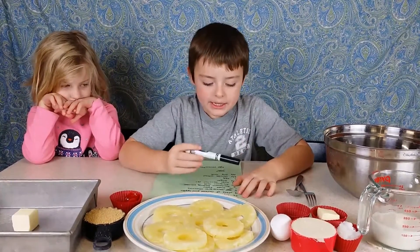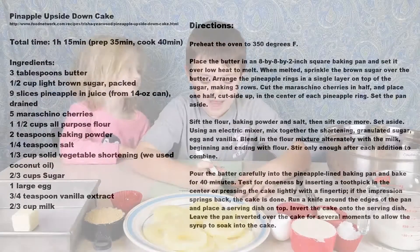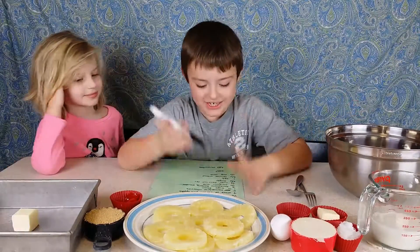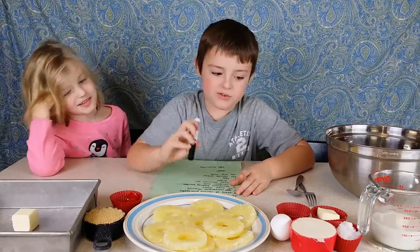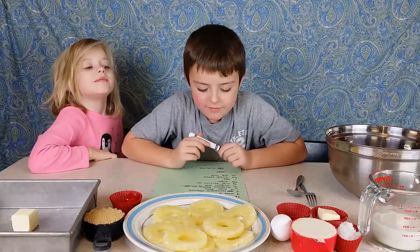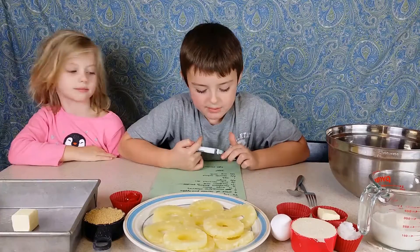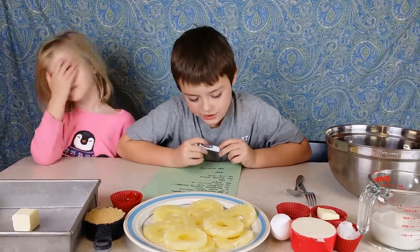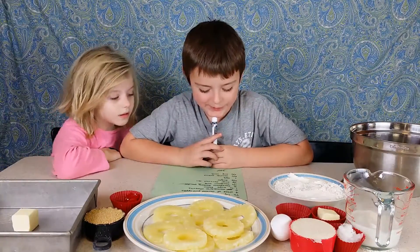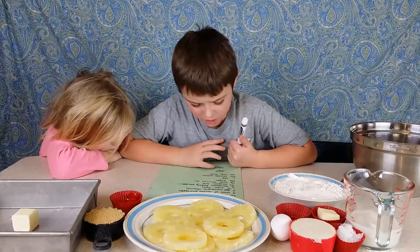So what we are going to need is three tablespoons of butter, one and a half cups of light brown sugar, nine slices of canned pineapples, five maraschino cherries, one and a half cups of flour, two teaspoons of baking powder, one quarter teaspoon of salt, and one third cup of coconut oil.